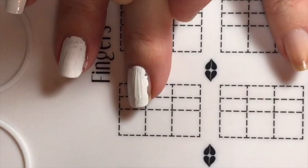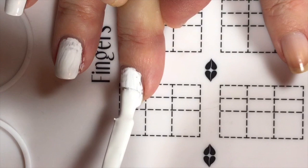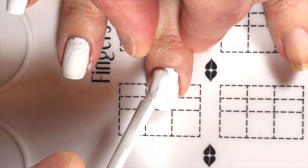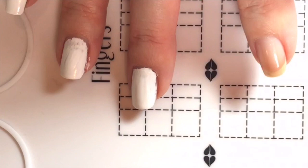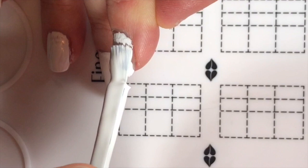Just so you know what the plan is: Cory is going to learn how to do simple dotted hearts, a dotted French manicure, drag hearts, a glitter gradient, and a fan gradient. We'll see if we have time for all of these.